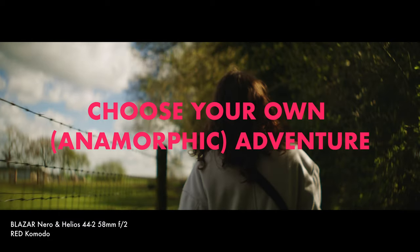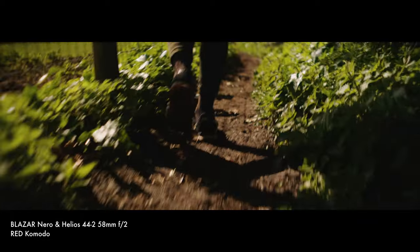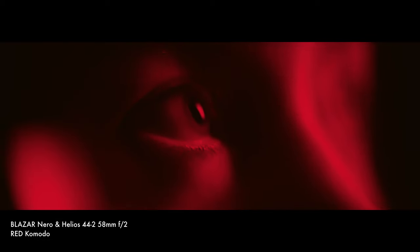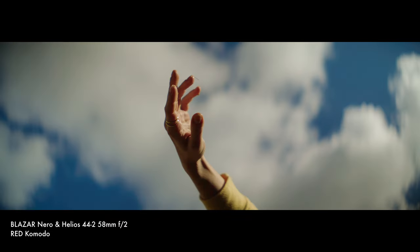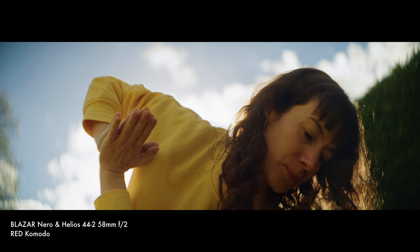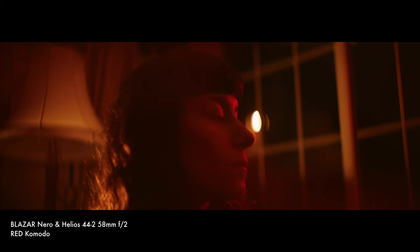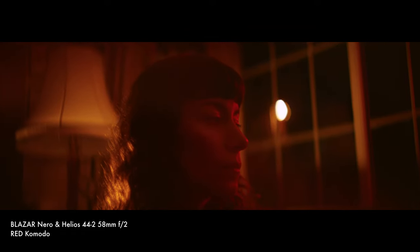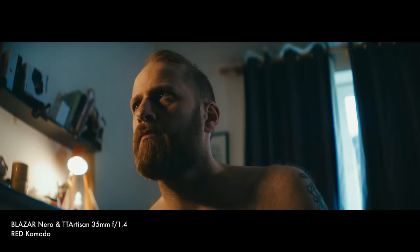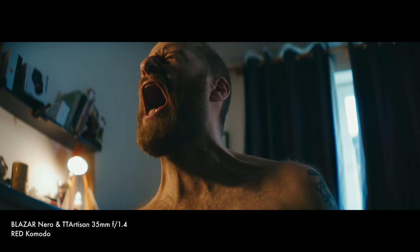One of the best things about using an anamorphic adapter like this is that you can have a lot of fun experimenting and tailoring your look based on the taking lenses you use. For me, this is where a lot of the sense of play and joy came in. This will help people get some really unique looks over using off-the-shelf anamorphic lenses. Want something funky and grungy? Use a vintage lens. Want something cleaner and controlled? Go ahead and use a modern lens.